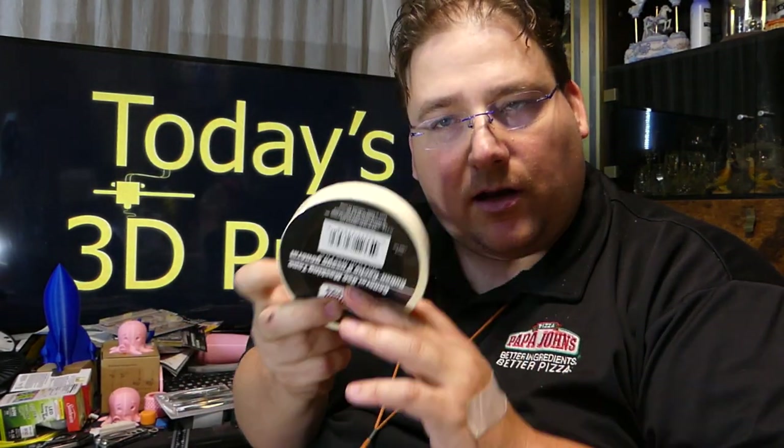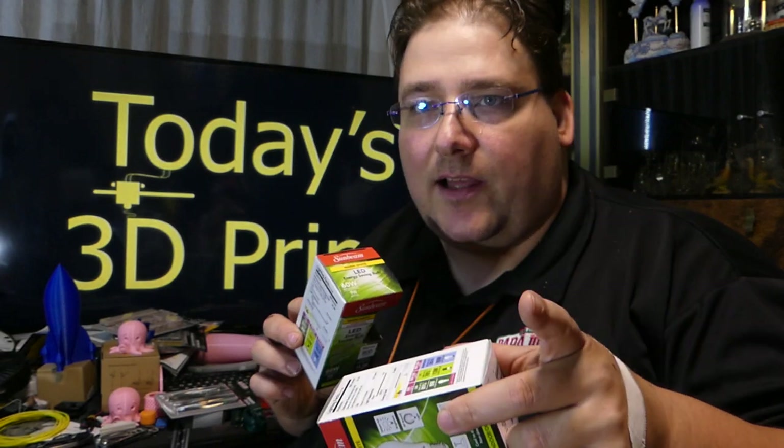Masking tape — I'm going to give you a little tip tonight for how to use this to unstick stubborn prints from your printer. They also have a great deal on LED bulbs, which is great for your printing room. This is a 9-watt bulb that puts out 800 lumens — nice decent color light, Sunbeam. It's a good bulb, and it's a dollar. Keep your eye out for the green light ones because they sometimes have those in two packs. That's two LED bulbs for a buck.